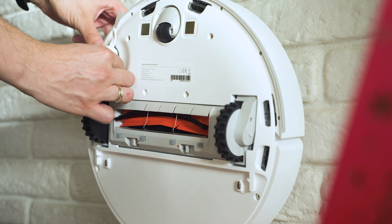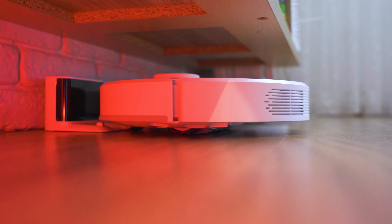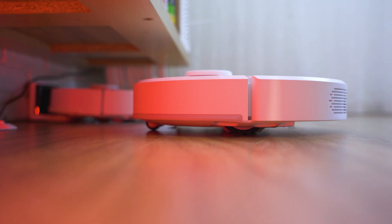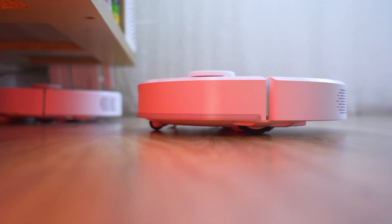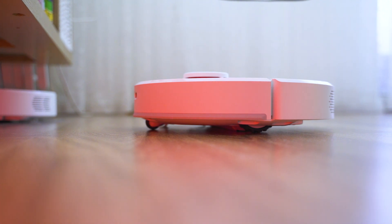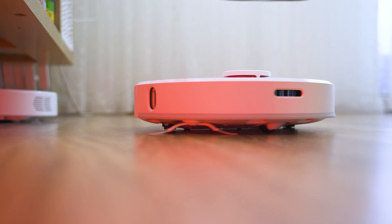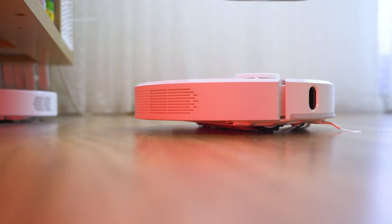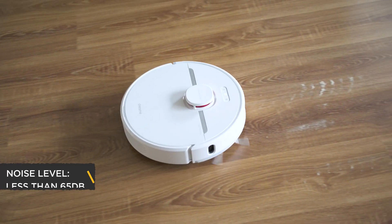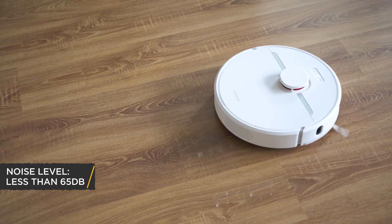I still find it hard to believe that all of that comes at such an attractive price. Before first use it's a good idea to put it on the charging dock, make sure the battery is full, and add it to the smartphone app. There's no remote included, so if you need manual control you can use that part in the smartphone app. The D9 can be super powerful — if you run it at 3000 pascals, the noise will be less than 65 decibels.